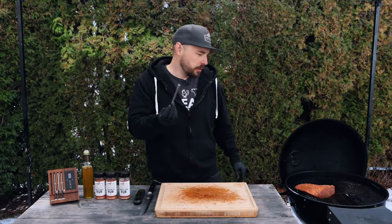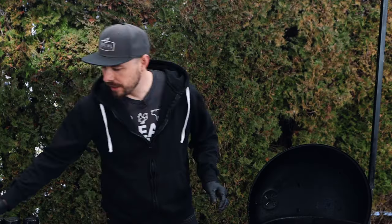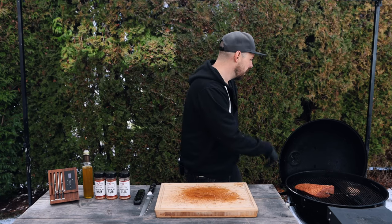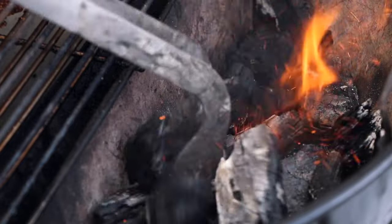I'm going to grab my digital thermometer — today I'm using my Meater — and place that right into the center of the picanha. I also have a little bit of hardwood to add some smoky flavor; I'll place that directly over the coals. Then I'll close the lid and cook around 250 degrees, bringing the picanha up to 120 degrees internal. The Meater thermometer will monitor the meat as it rises. Keep in mind: during the searing process, temperature will increase another 10 degrees or so, so adjust your target if you want it more rare or more cooked.